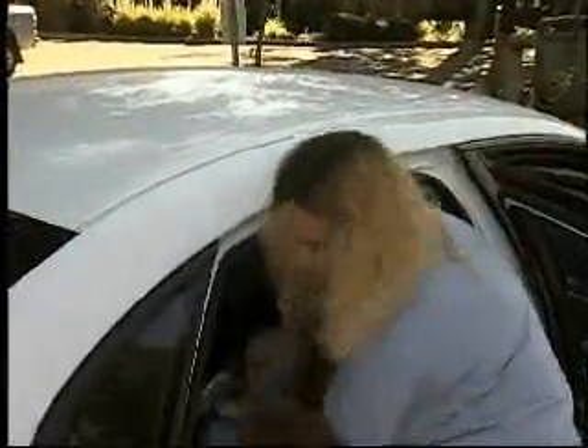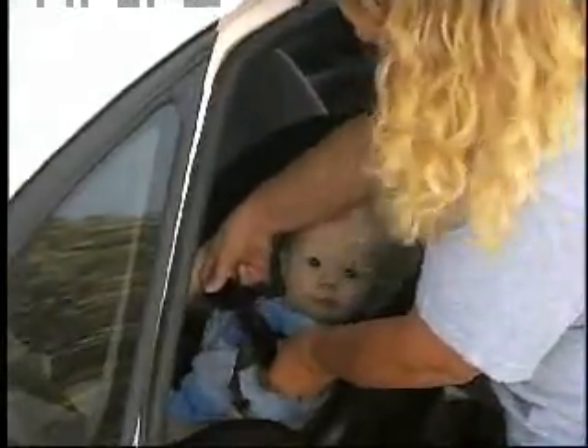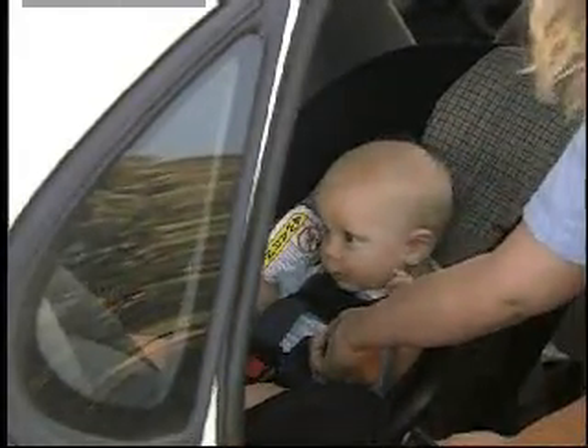Now we're ready to bring the baby in. He's six months old so he still needs to be rear facing until he's a year old, regardless of his weight. The seat he can stay in until he's 35 pounds. We've got his harness in and we want to make sure his retainer clip is at armpit level. We want to make sure that his harness straps can't be pinched — if any fabric can be pinched it's not tight enough — so we pull the strap at the top of the seat and make it tighter.